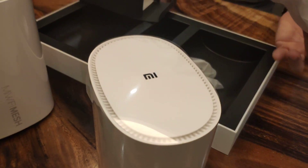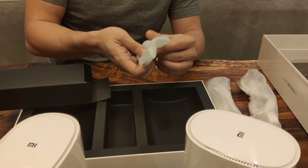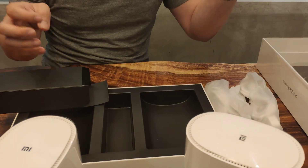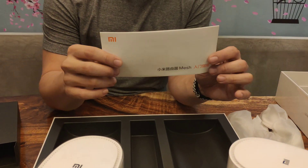We've got two cable adapters, and of course your LAN cables, which are used to connect to the modem.